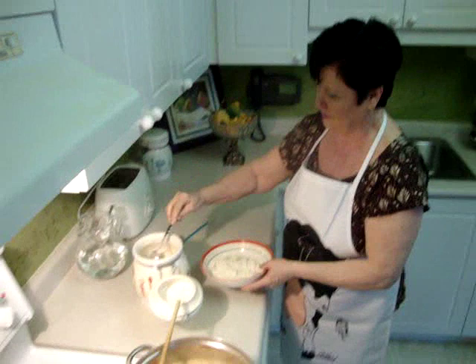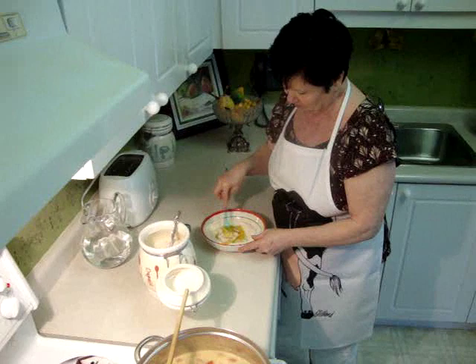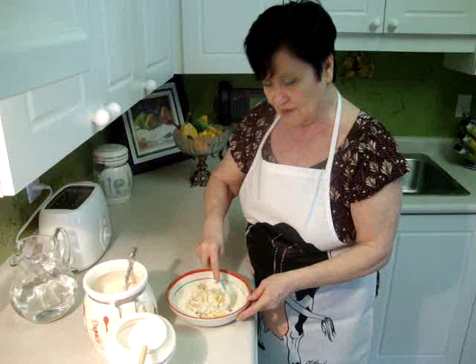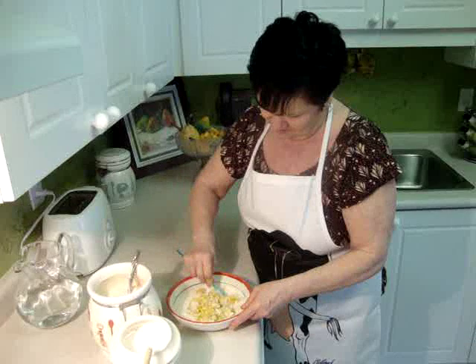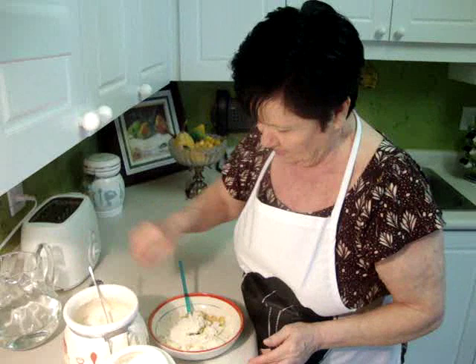You have to mix it — very easy, first time it's a little bit messy but after it gets easy. Now you have to add half teaspoon salt and mix very well. Now we have to add one more tablespoon of flour. So I added two more tablespoons of flour total.